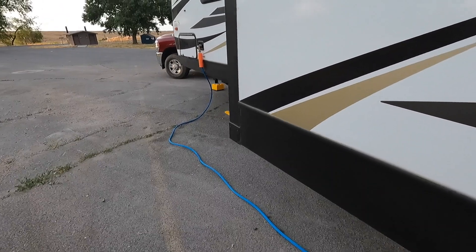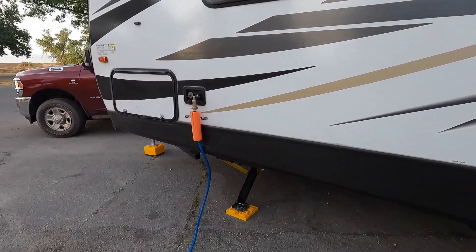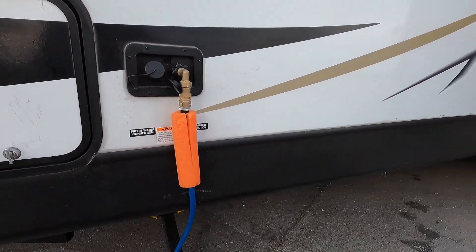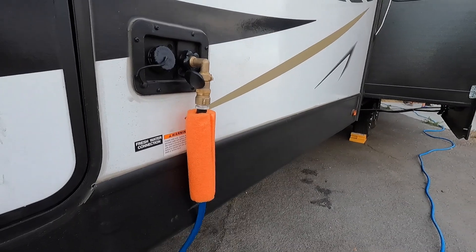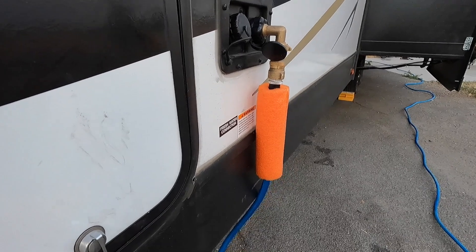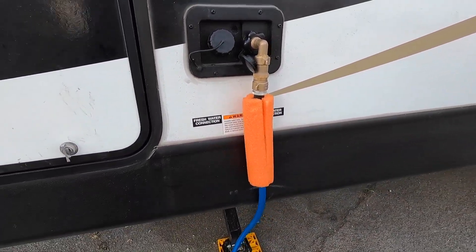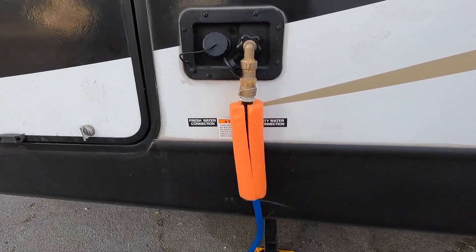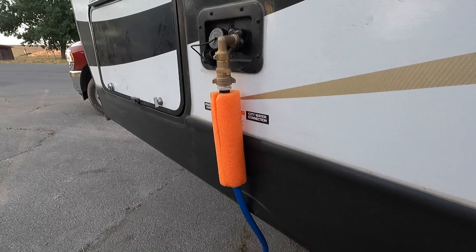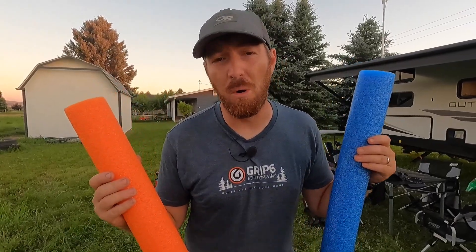I saw these at the general store, picked a few up, started cutting them up, and they do a lot to help with cushion and support. I was also looking for something to support our water hose because it was kind of hanging off and causing undue stress on the connection to the RV when we were hooked up to water. I sliced one right down the middle, cut a little portion, and it fit perfectly — giving me the support I needed for that hose. There are just so many other options and capabilities you can do with a pool noodle on top of busting it out at the pool.